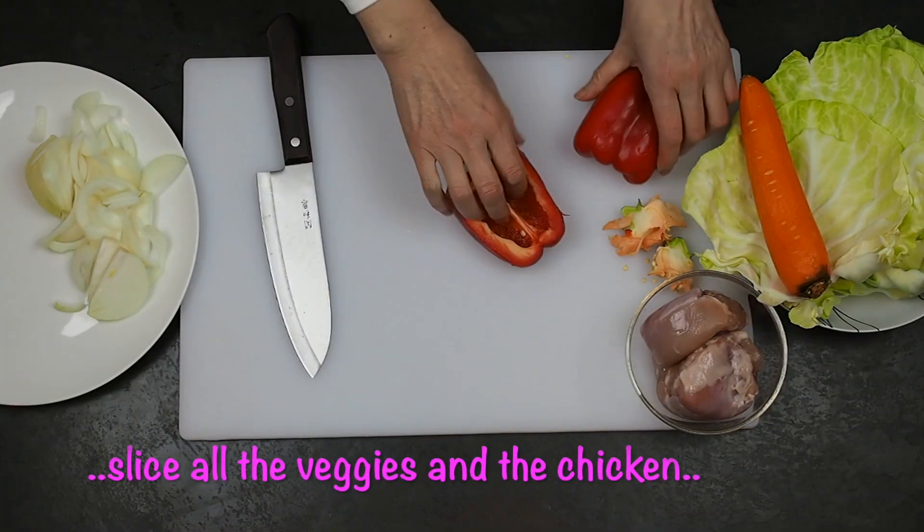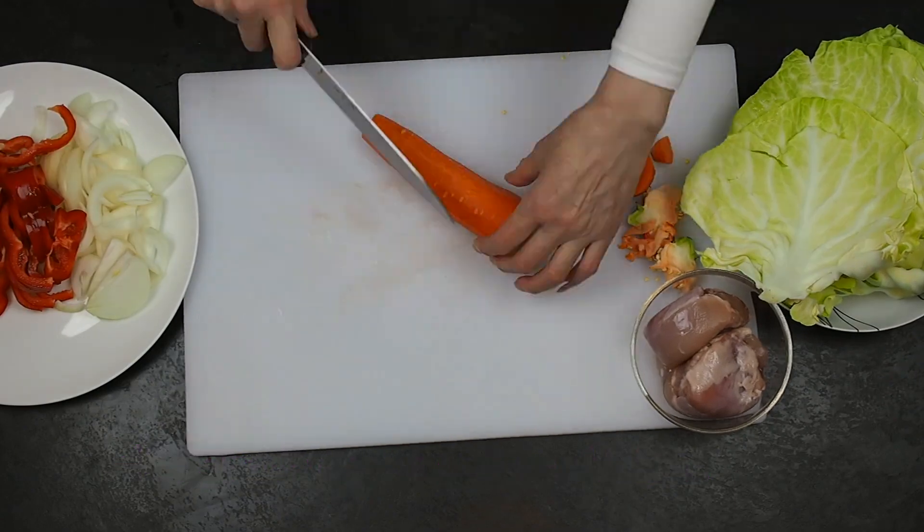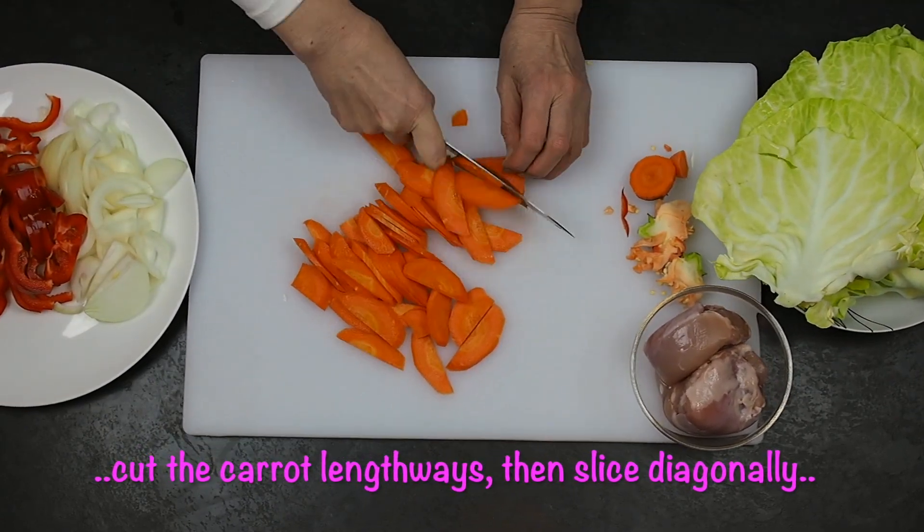Now slice all the vegetables and chicken like this. I cut the carrot in half lengthways and then slice diagonally.